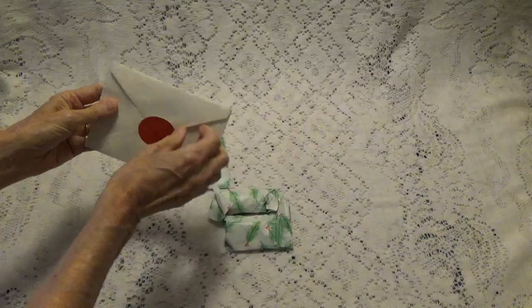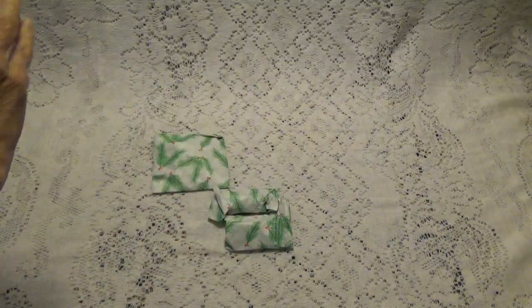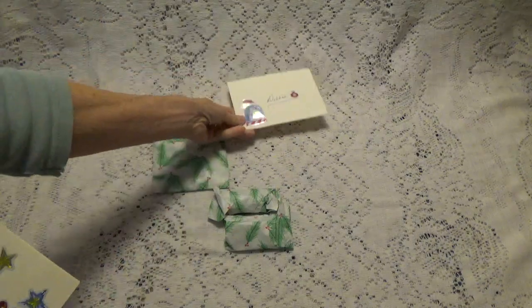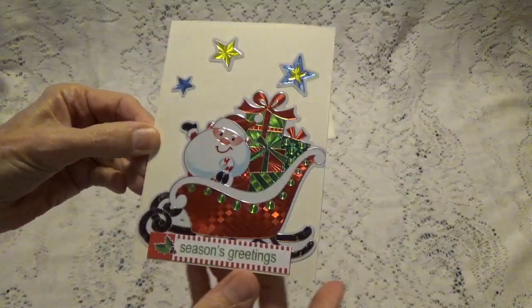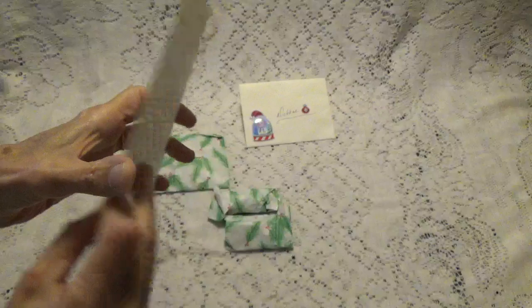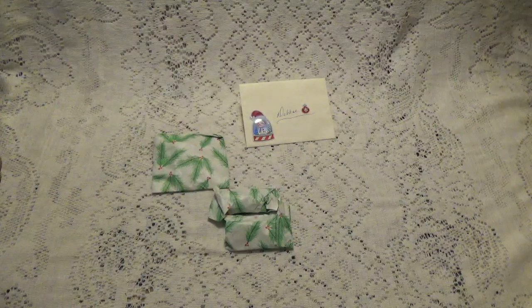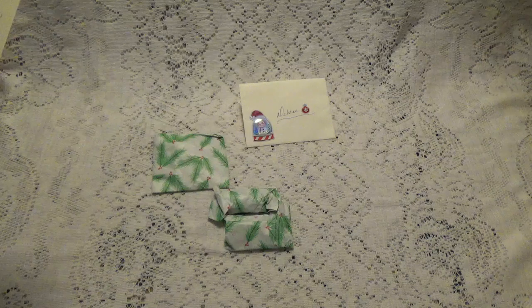Okay, well first let's do the card. Oh, look at the cute card! What a cute card. 'Hi Debbie. I hope your holiday is blessed. Glad you will be able to spend Christmas with your son. Family is everything. Enclosed is my entry. I hope you like it. Crafty Smooches, Shirley.'